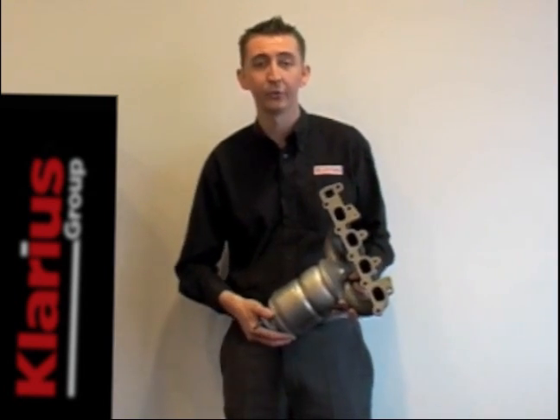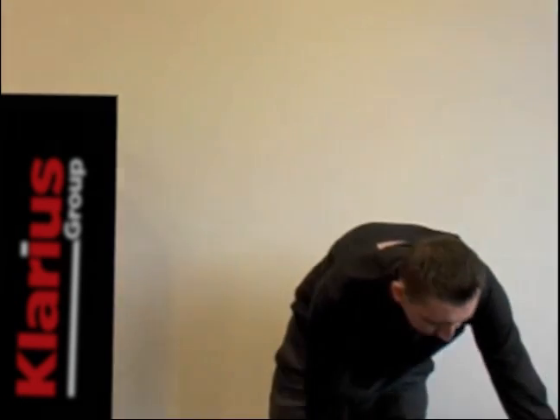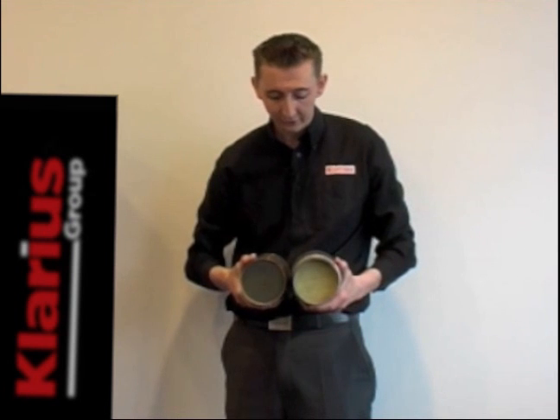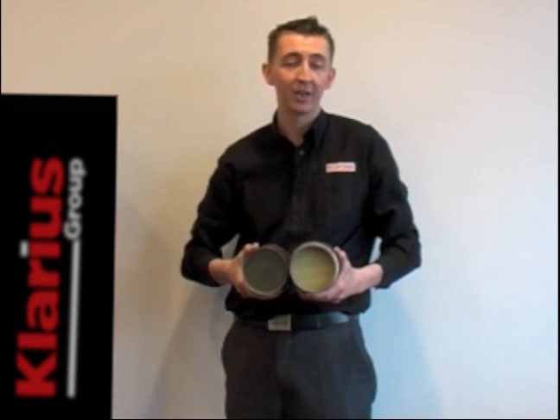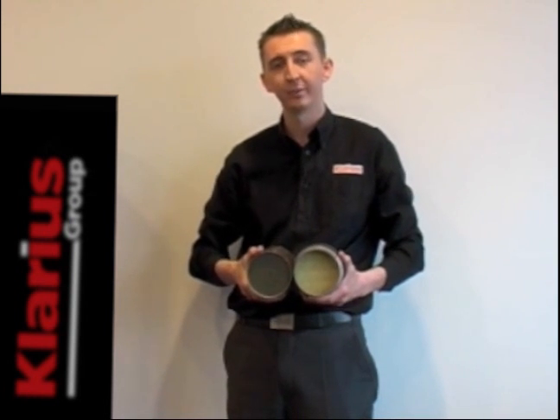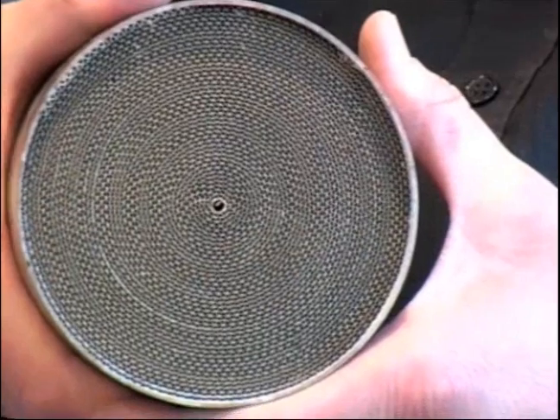Let's talk about the details of the internals of the monolith. Monoliths can actually be made of metallic or ceramic structures. Inside they look the same. They've got a honeycomb structure where a precious metal loading — made of either platinum, palladium, or rhodium, or a mixture of all three — is there to reduce the emissions of the engine.